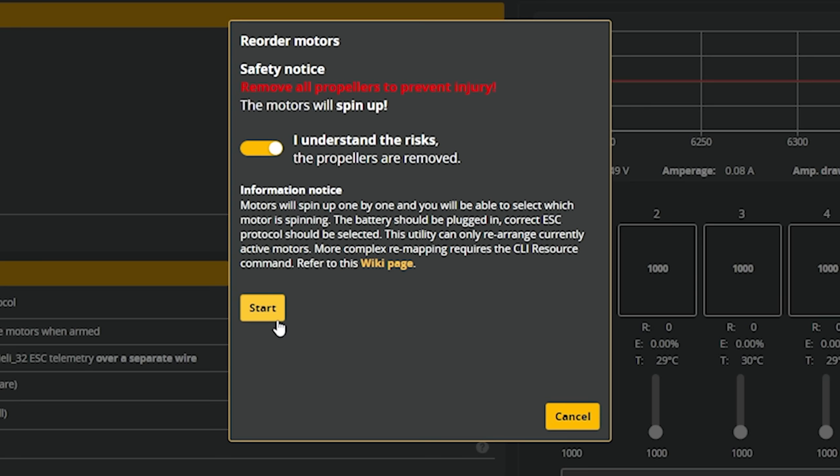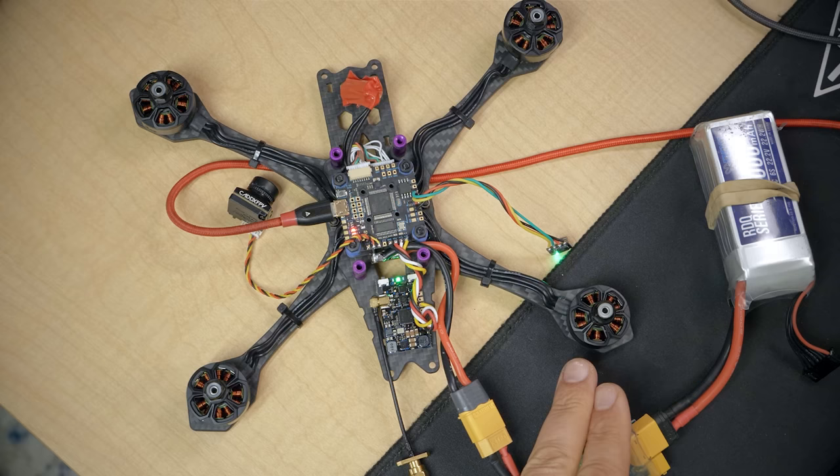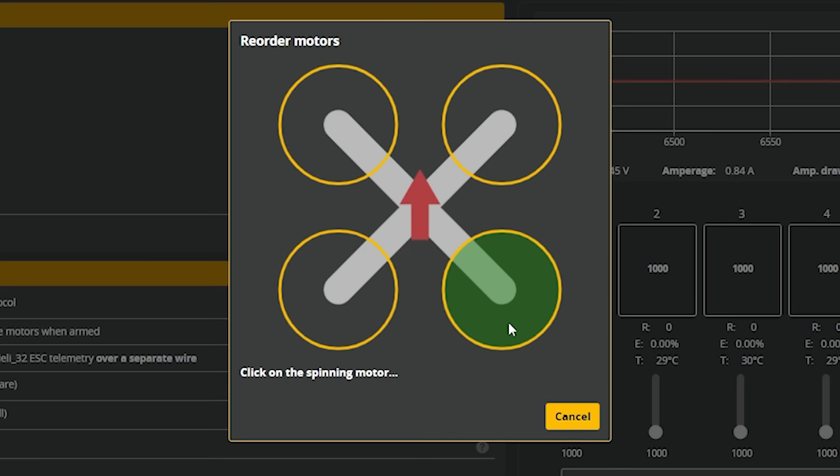We're just going to click on whichever motor is spinning. Here we've got the back right — we're just going to click the back right, front right, back left, and front left. And we will save that.